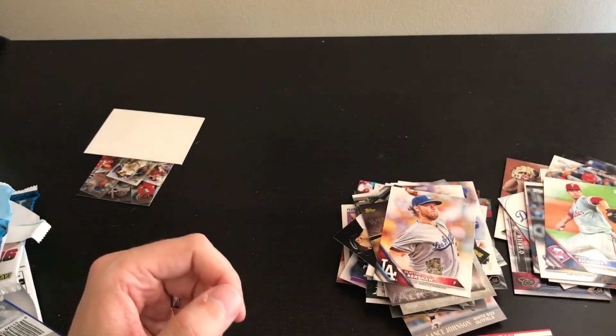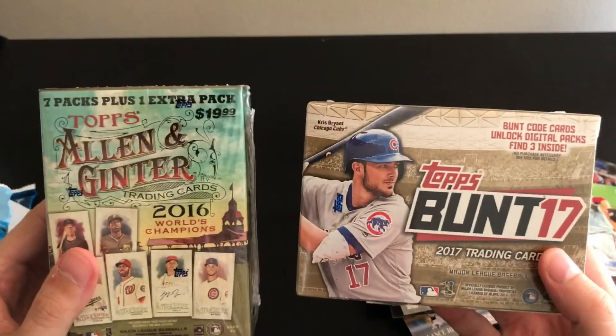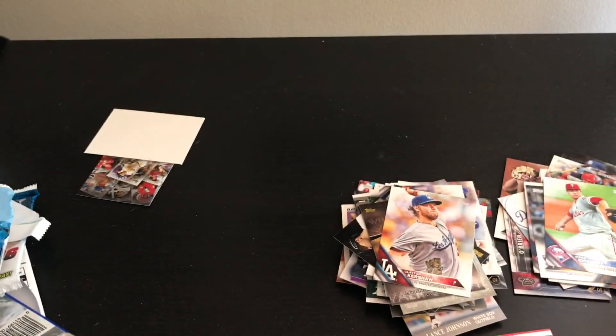Pretty cool! That's the first half of my Father's Day haul. I'll be opening the two blasters in the next video, so come on back for that. Make sure to like and subscribe — thanks a lot!